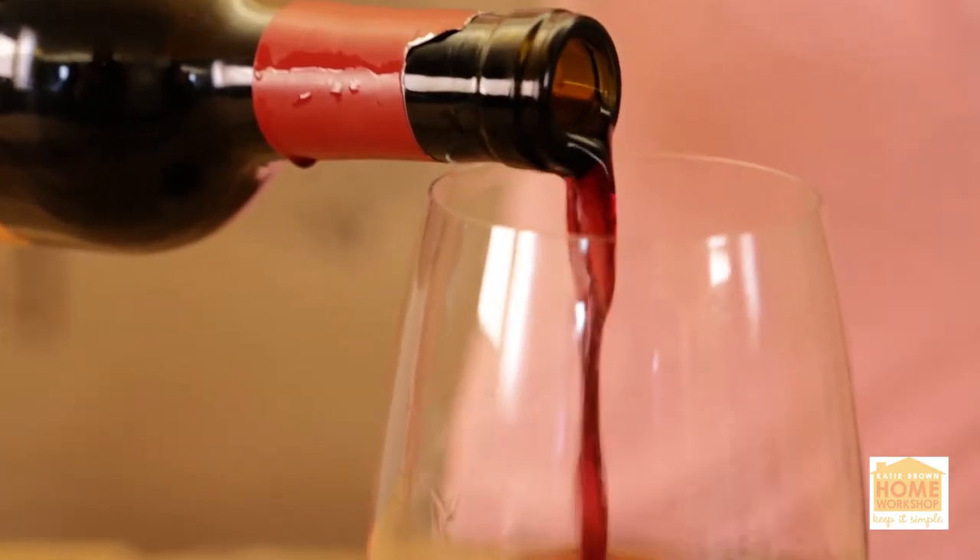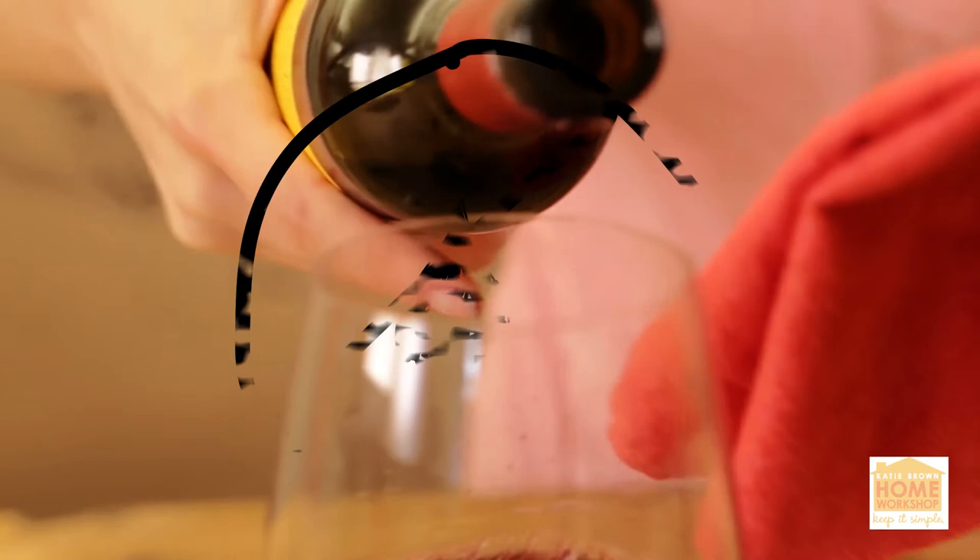Now comes the fun part. When you pour your wine, use a napkin so you don't get any drips on the tablecloth. Cheers.